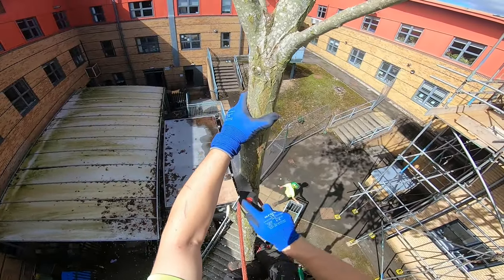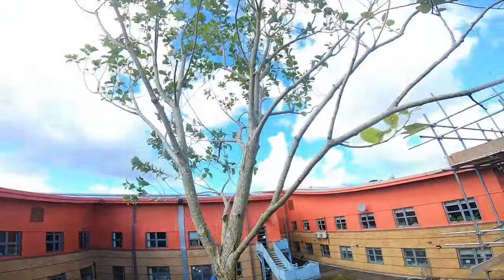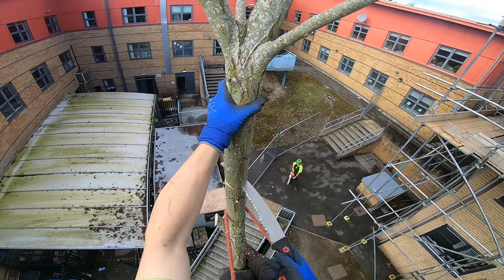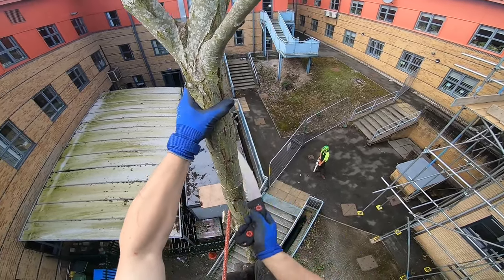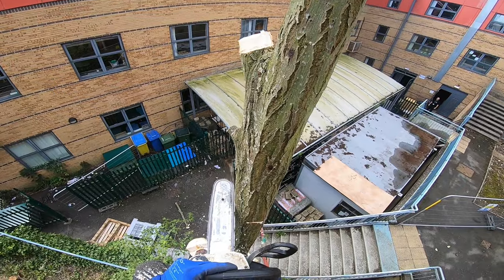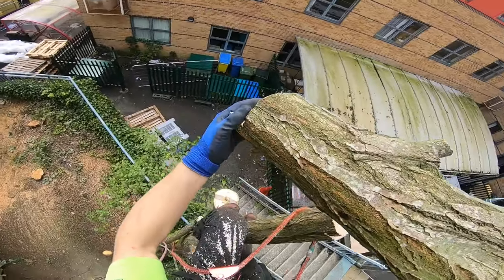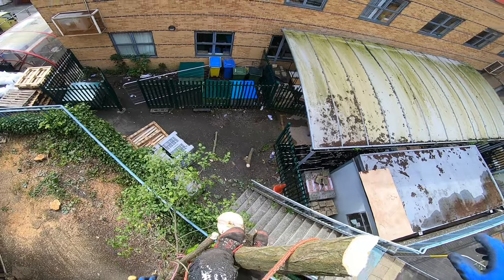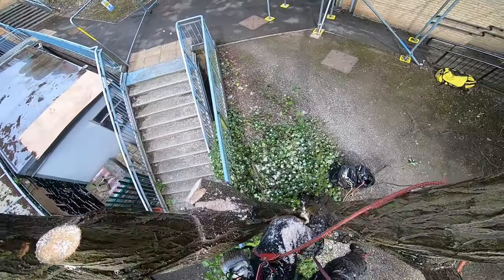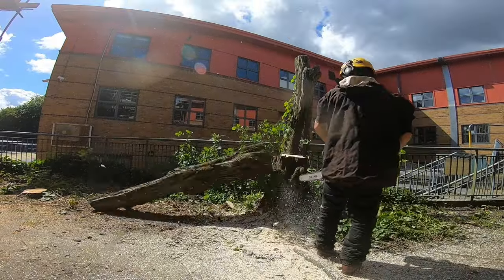Just the obvious things — trying to get the butts towards the chipper. It's kind of a weird site and a weird job because we quoted it for when the roofers weren't there and the scaffolding wasn't there. When we arrived, there were skips in the way and the scaffolding was all there, so it kind of changed the approach. And obviously we don't want roofers working above us dropping all sorts on us.